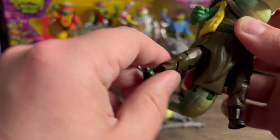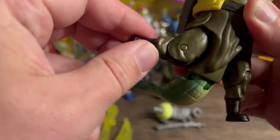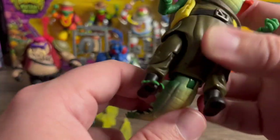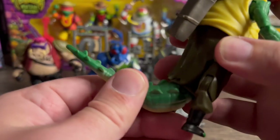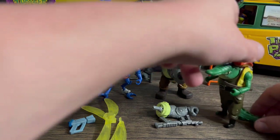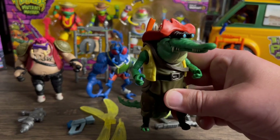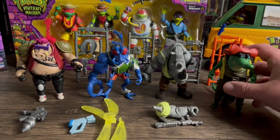You got hip articulation — ball joint — and single jointed knees. Then you have an ankle swivel, which is awesome. The tail rotates all the way around and it's also on a hinge. You don't get a lot of play, but you get enough. What's nice about the tail is it helps him stand up very well — he is not going to fall over. He is definitely one of my favorites out of these four — probably number two on my list.